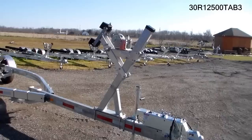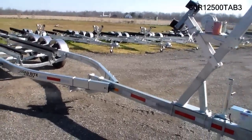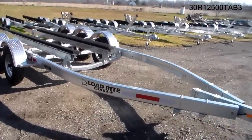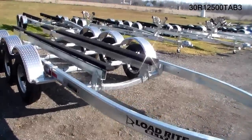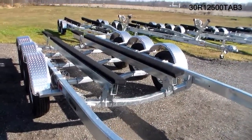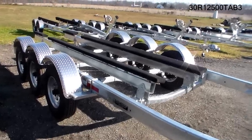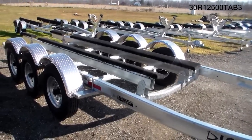It has a heavy-duty winch stand with double V-block, 3x6 galvanized tubing, and adjustable crossbars. It also has articulating bunks — these bunks actually pivot to conform to the hull's dead rise, giving you a full six inches of bunk material on the bottom of your hull.